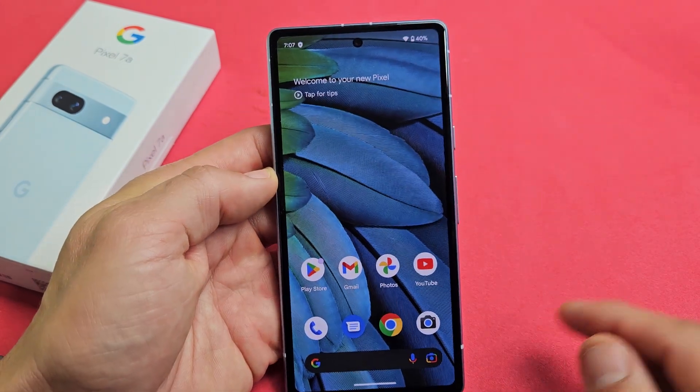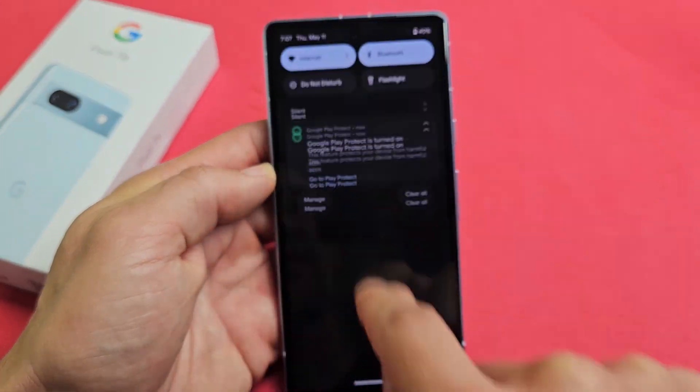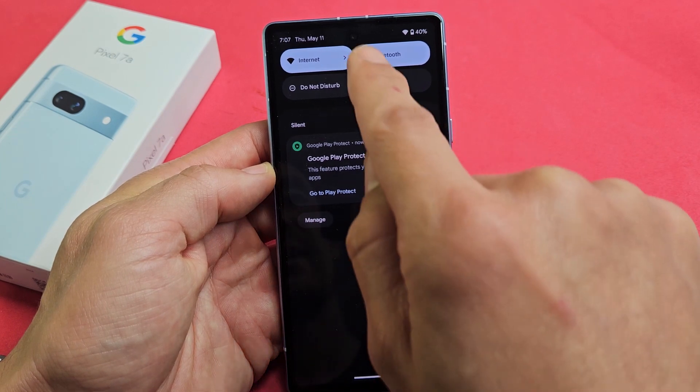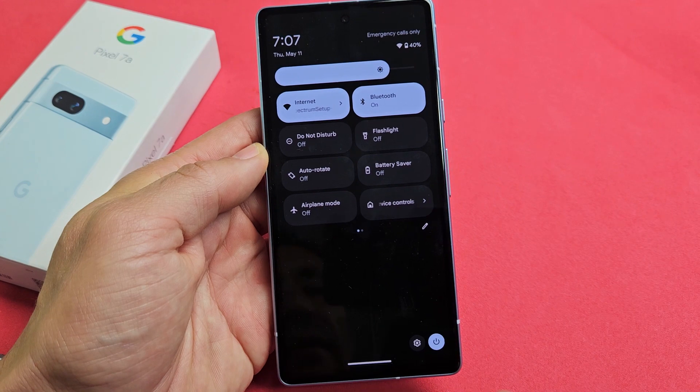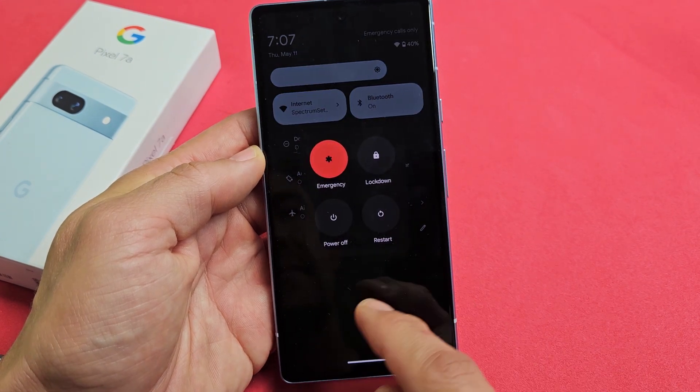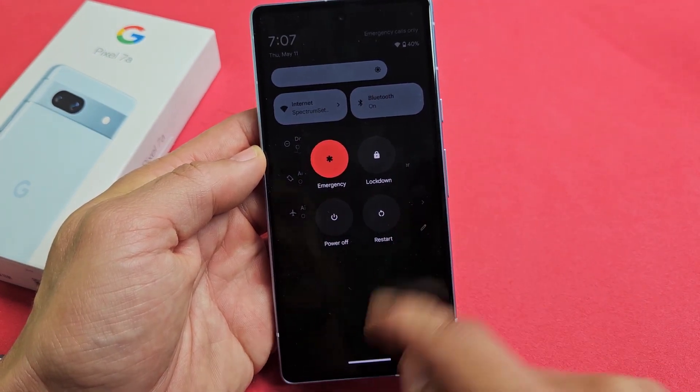Another way you can power off or restart — if you slide down notifications, slide down, and then slide down one more time, and you see that power button down there. Tap on that. Same thing — you can power off or you can restart.